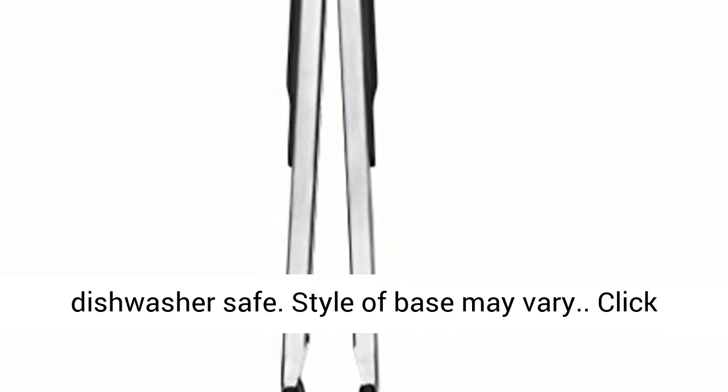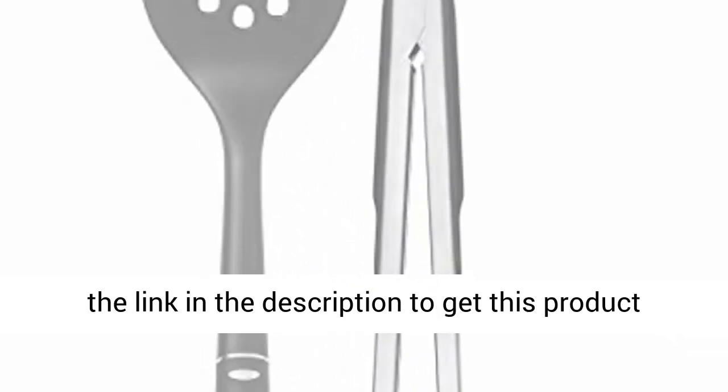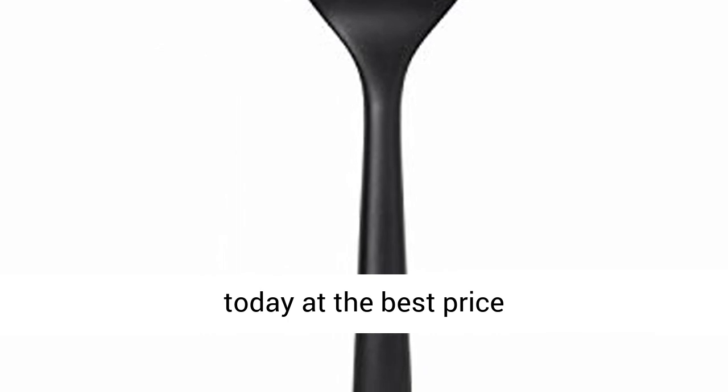Dishwasher safe. Style of base may vary. Click the link in the description to get this product today at the best price.